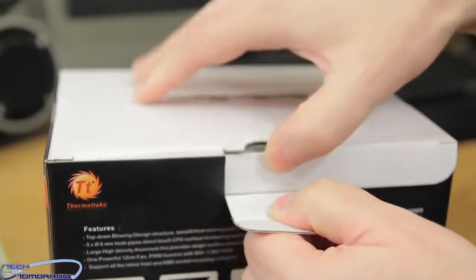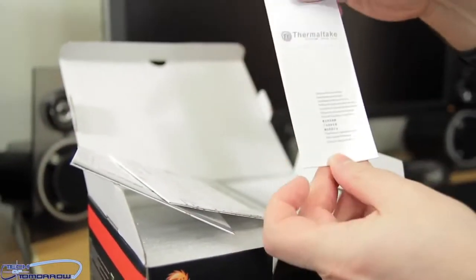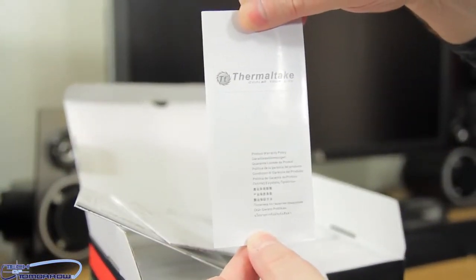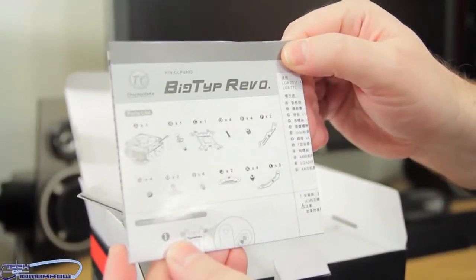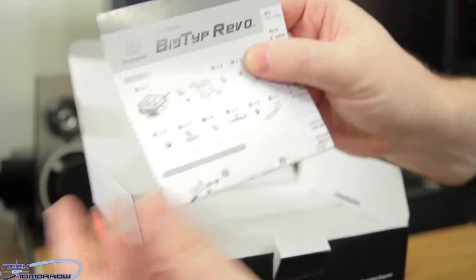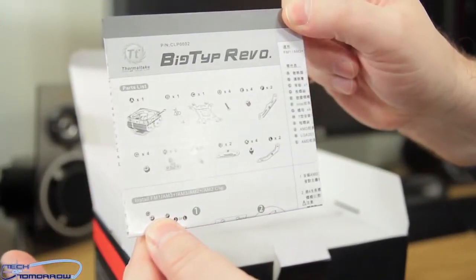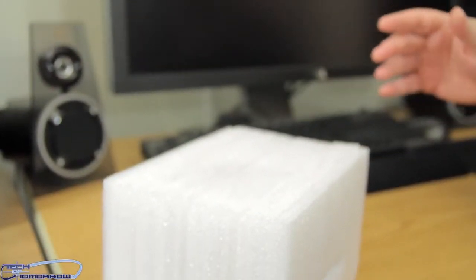Now let's unbox this thing. We're going to pop the little lid right here and open it up. On the top we can see all the paperwork — their warranty guide is right here. Next up, instruction manual one, and then instruction manual two. Moving along, we have some stuff right here, so we'll just go ahead and take this, turn it upside down, and out of the box it comes. Throw the box at the cameraman and away it goes.